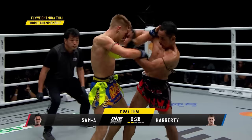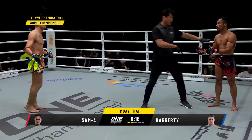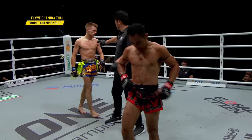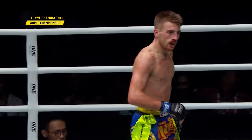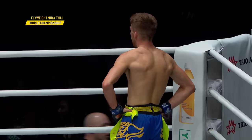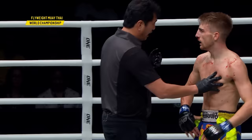Nice straight left hand to the body by Sam A. You gotta defend yourself at all times. On the break, Sam A landed a straight left hand — the referee might give him a little warning about that. You can see the nose of Sam A. Luzio Nari is checking out the cut — looks like Sam A opened up just a little bit. Both men wearing a little damage from the second round. Those elbows of Jonathan Haggerty, man, they are so fast.